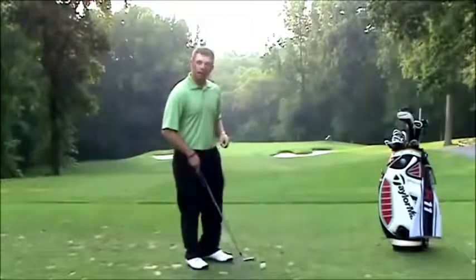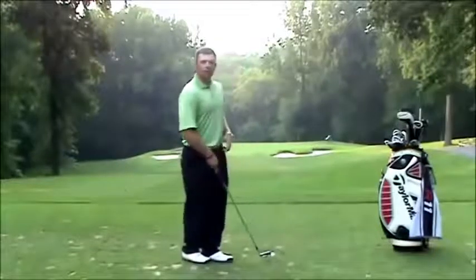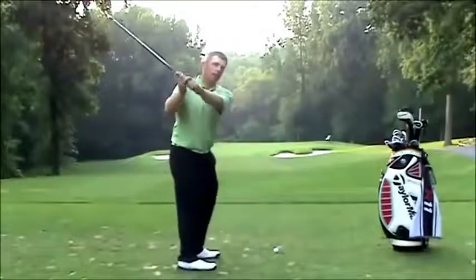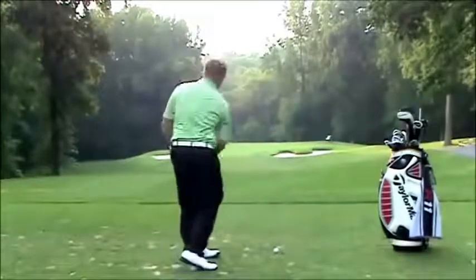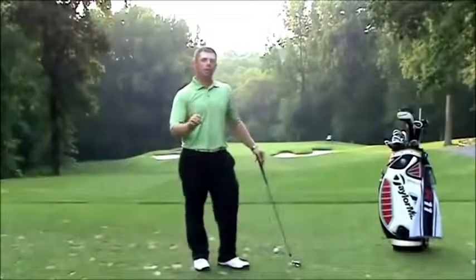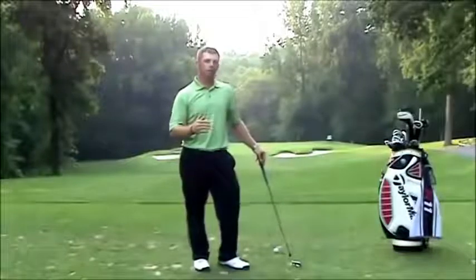What I want you to be careful of: when I give this drill to a very high handicap, more than likely you're going to get here and just turn, which is going to make you slice the ball more. Understand that this player I'm talking to is a better player.